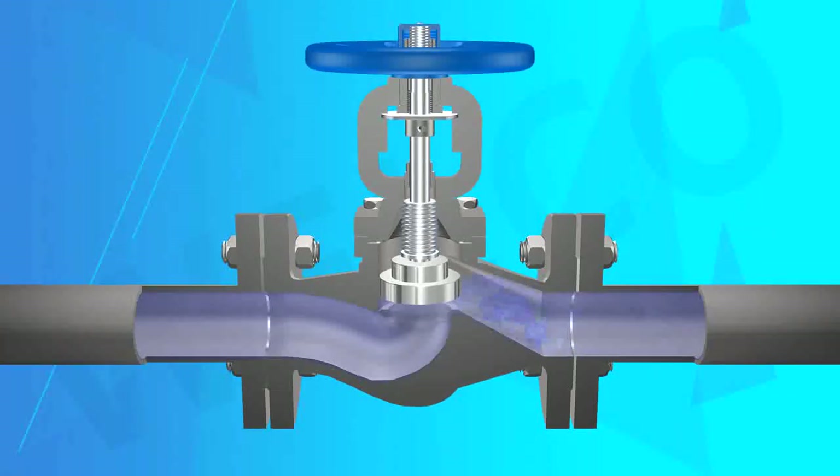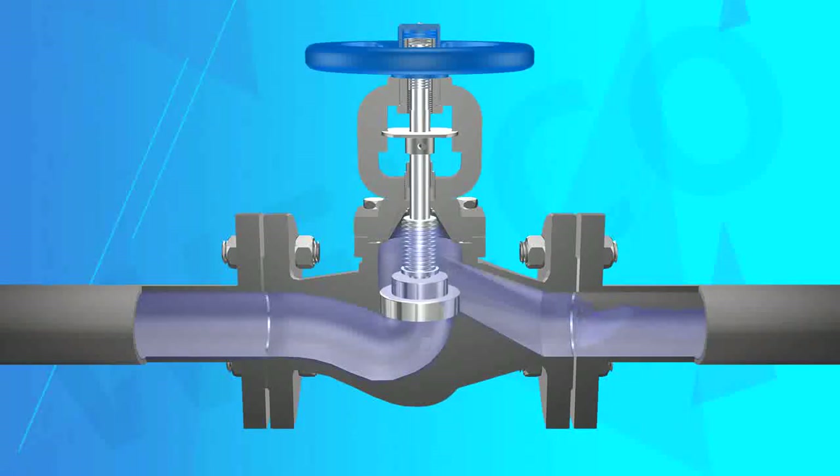The right-angle dapper bellow seal is double sealed and the performance is more reliable. The valve stem elevation position indicator is more intuitive. Parts materials, flanges, and welding number sizes can be properly selected according to the actual working conditions or user requirements, satisfying all kinds of engineering needs.